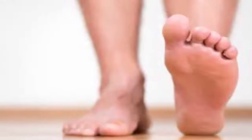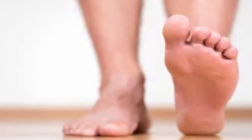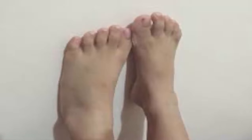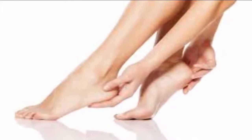Foot odor is caused by bacteria and fungus that reproduce on our feet. Skin cell renewal or excessive sweating can create better breeding environments for bacteria, since they feed on dead skin cells and reproduce more rapidly due to sweat. Foot odor is more common in people with poor hygiene, but it can also be caused by stress or poor eating habits.